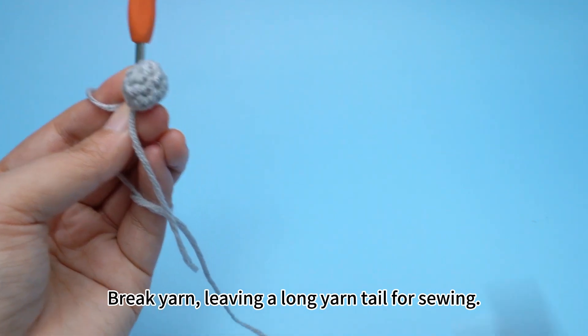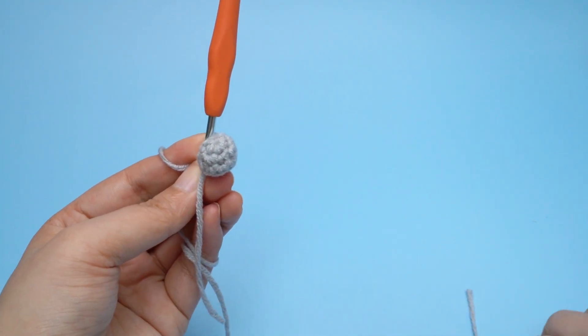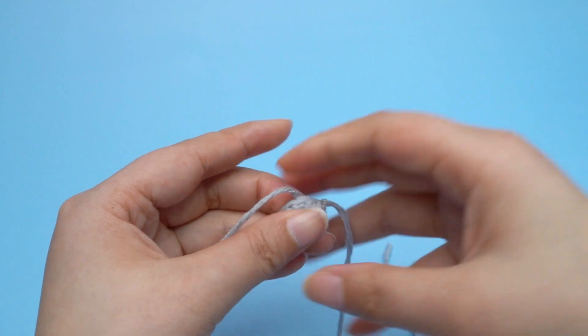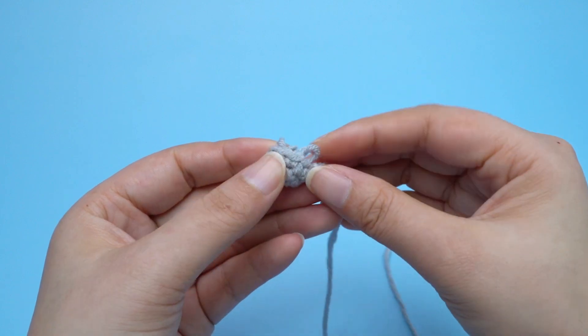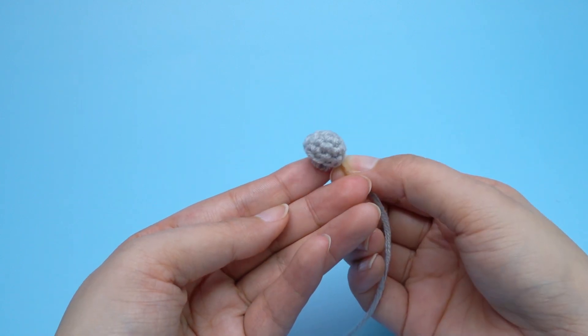Break yarn, leaving a long yarn tail for sewing. Remove the hook. The tail is completed.